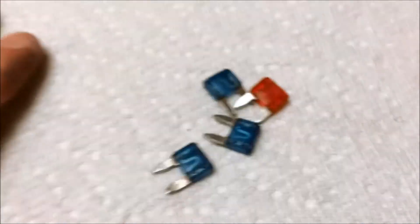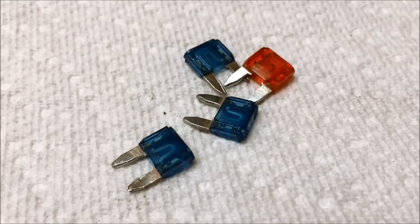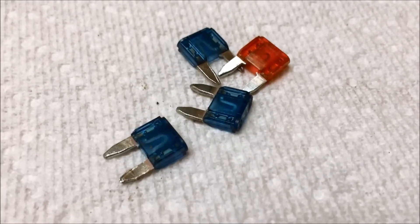Let's take a minute here — we're going to talk about something I discovered today. It's all about these little guys in your car: these automotive fuses.